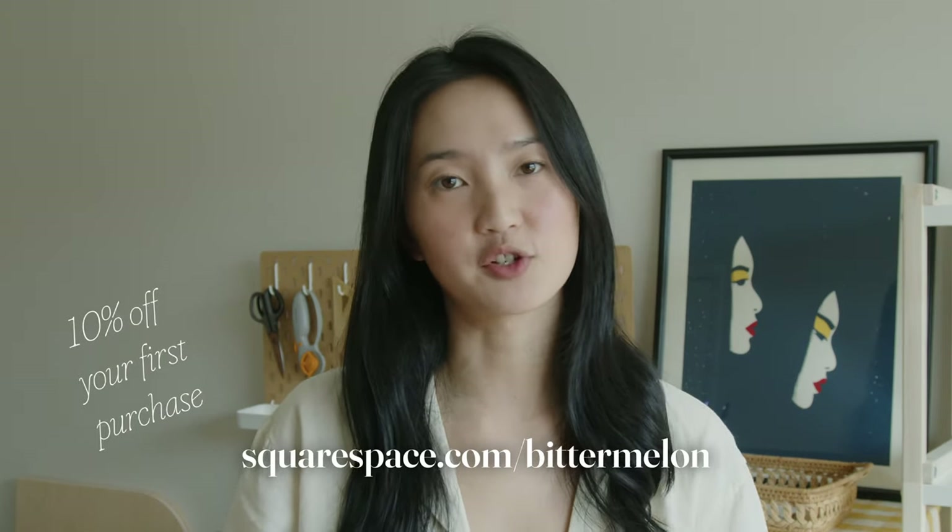If you're looking for a simple website builder for your art business, you can go to squarespace.com/bittermelon for a free trial, and then you'll get 10% off your first purchase.